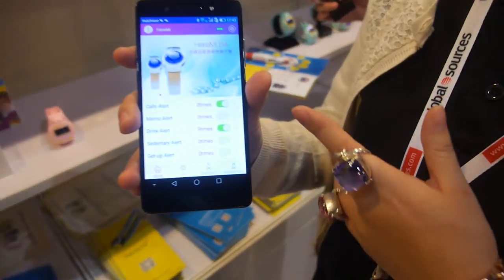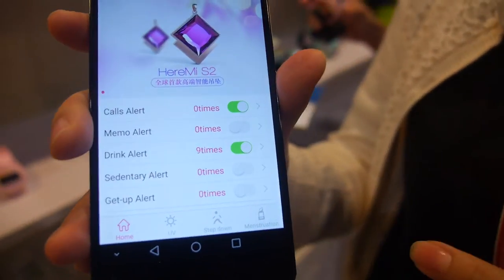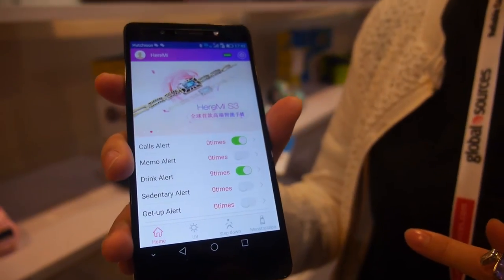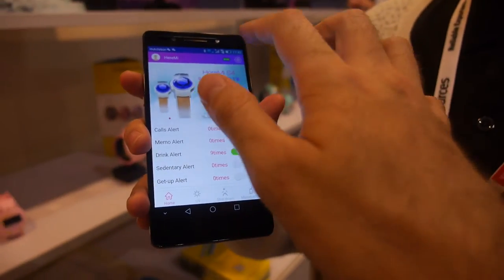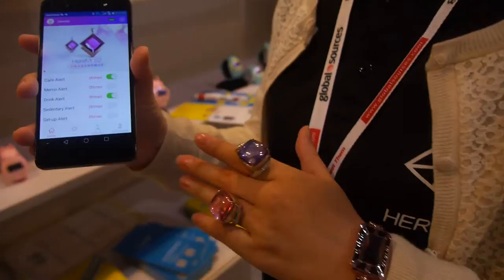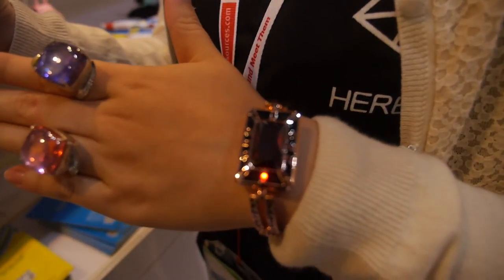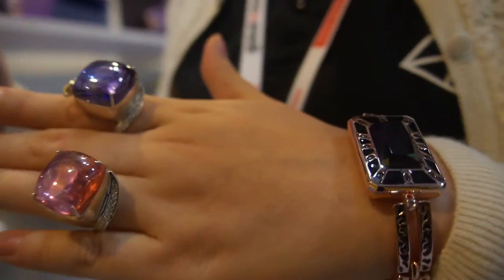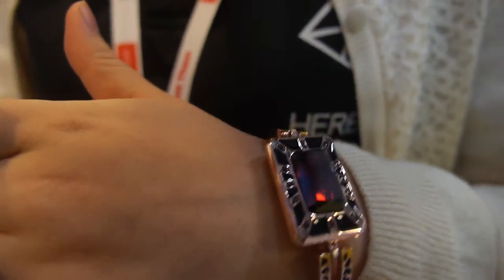It's connected via Bluetooth to the smart ring. If you go in here, we can see the device is going to blink, and it also vibrates. It has 12 LED lights.